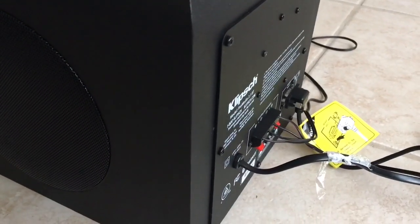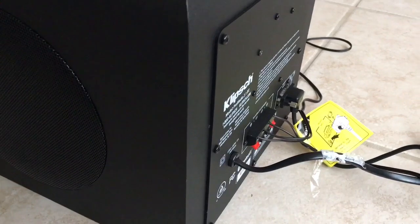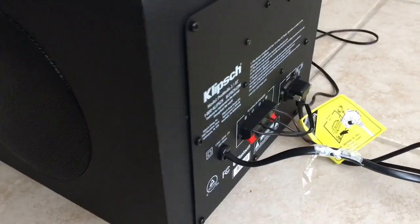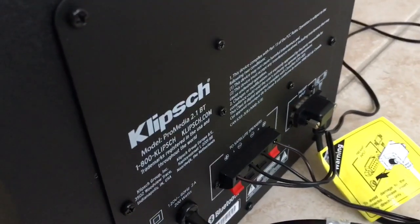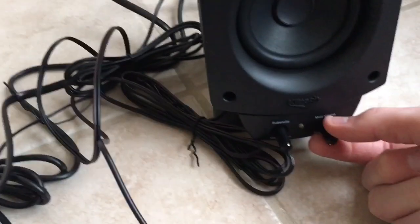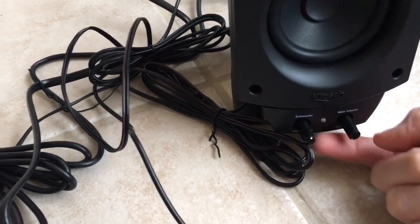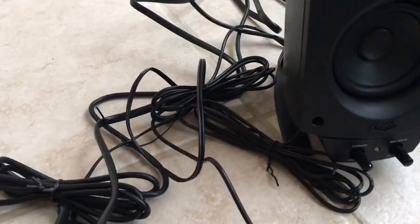Remember that this is THX certified, which is great. You can hook it up to your PlayStation 3, PlayStation 4, or Xbox and watch a movie and it's going to sound amazing. I haven't actually done that yet but I plan on doing that in the future. Here's your Klipsch logo, 2.1 Bluetooth. There's your main volume, your subwoofer volume, and this light basically stays red — or I guess I could plug it in and find out. I haven't plugged it in in a while.